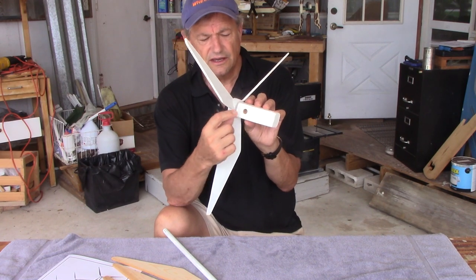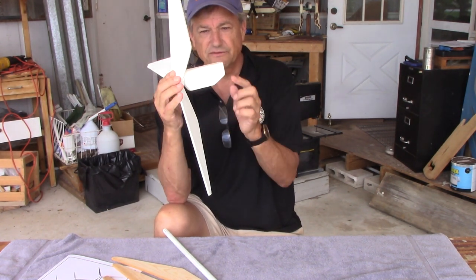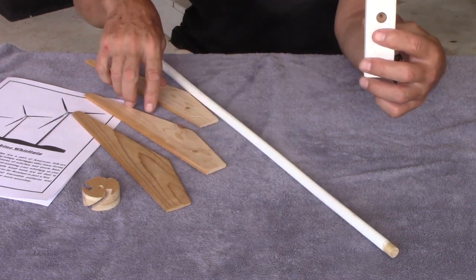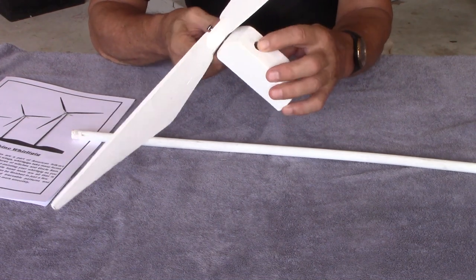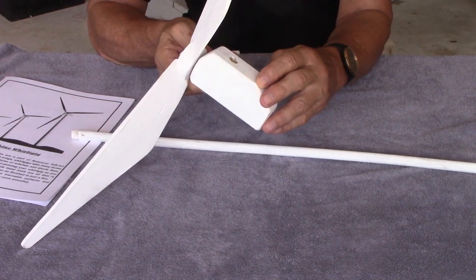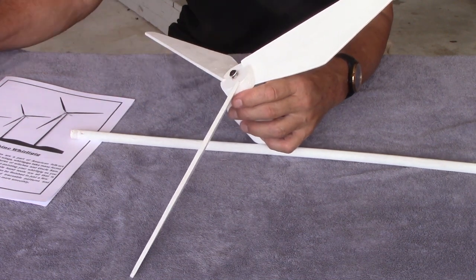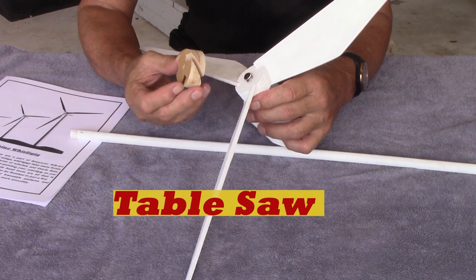Then I've got a half-inch hole drilled into what I call the turbine body, which is just a cut-off piece of two-by-four. Let me zoom in so you can see — I've taken the half-inch dowel out and drilled a half-inch hole in the bottom of the turbine body. The hub is just a typical whirligig hub made on a bandsaw.